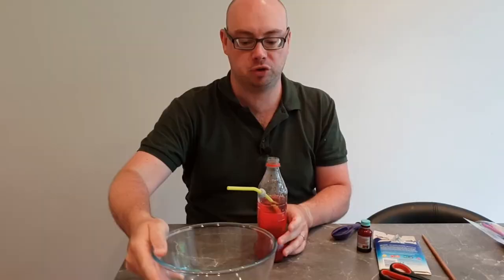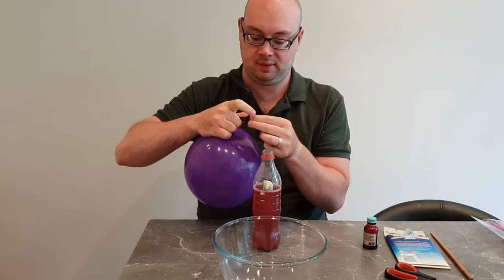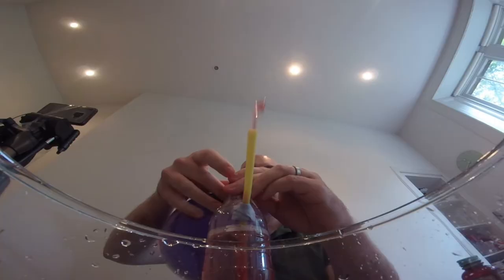Next you need something to catch the water in so you don't have water going all over your house, and you're going to need your balloon. Take your balloon, blow it up, and now this is the tricky part — you want to try and get the end of your balloon over the top of your bottle without letting air out of the balloon and without knocking over the bottle. It would be handy if you've got somebody at home who can help. Now that my balloon is on top, I can let the air out and we'll watch what happens with our water fountain.